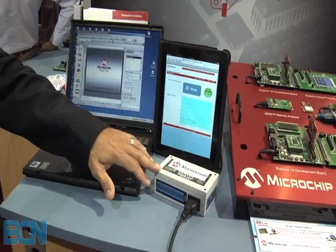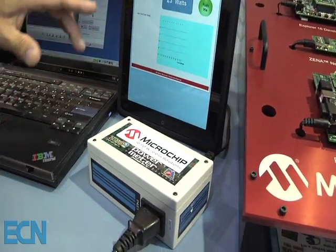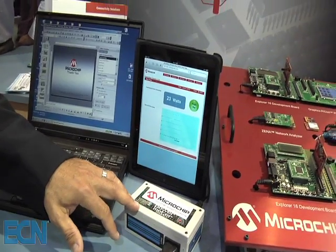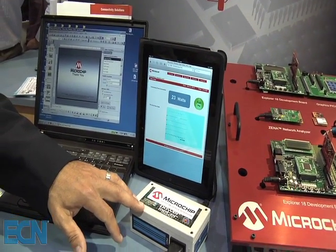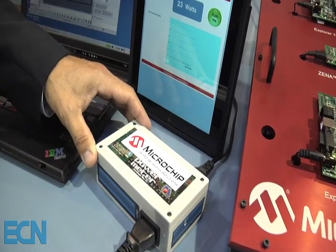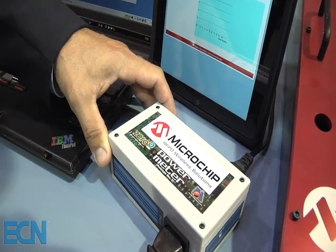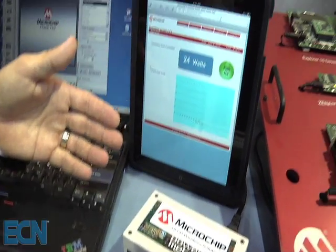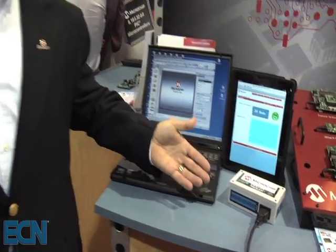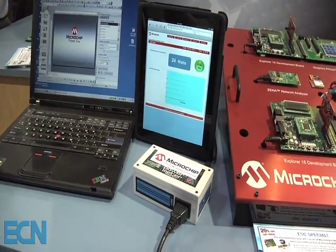The Wi-Fi module actually serves up the web page that you can see here on the iPad, which shows the amount of power being sourced through the Google Power Meter reference design. The Metrology chip in the Google reference design allows you to monitor your usage, and if you have this connected to an access point with internet connection, it will serve that information up to the Google servers, and you as a user will be able to log into your Google Power Meter account to see the usage from this display.